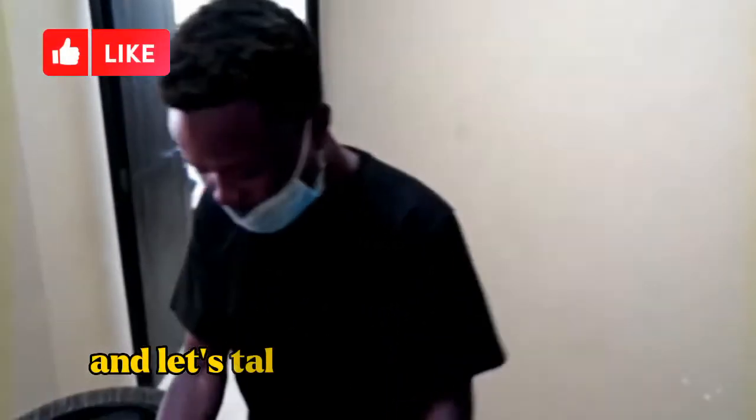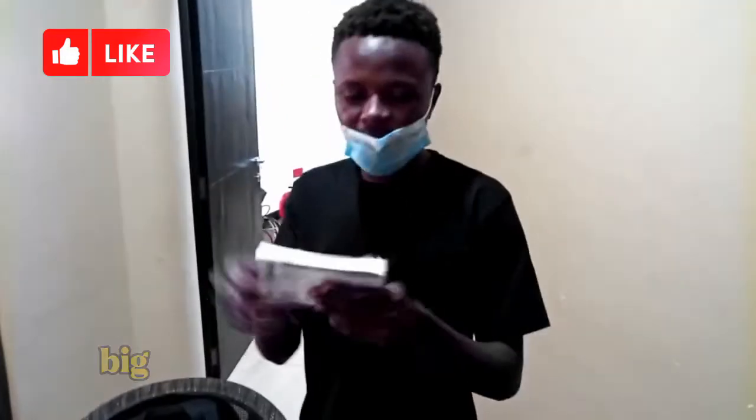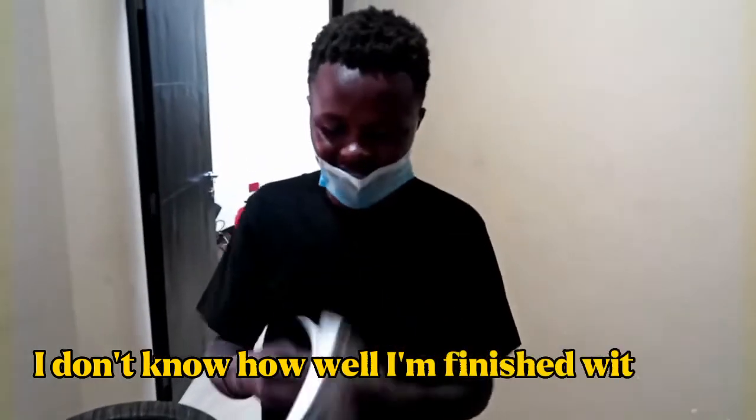And let's talk about the good manual. Big pages, you can see — it's very big. I don't know when I'm going to finish with this thing.